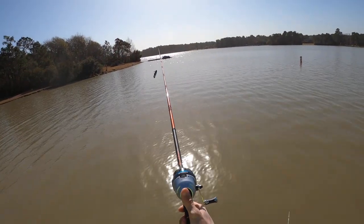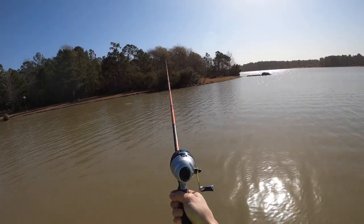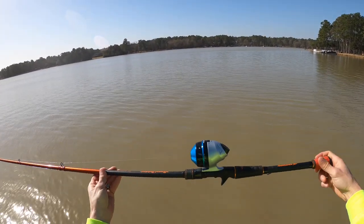I'm going to show you how to cast a spin cast setup. Why is this a spin cast setup? The rod guides and the reel sit on top of the rod.